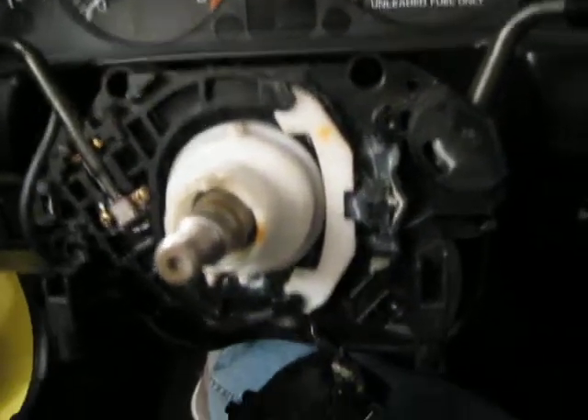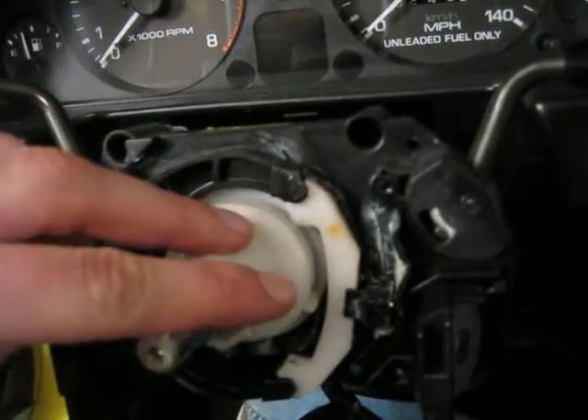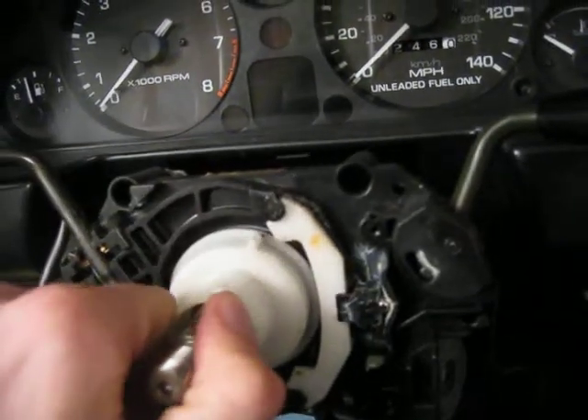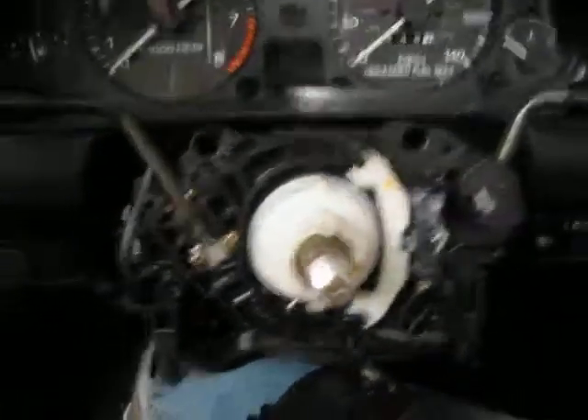I'll just do another demonstration. Turning right, so the bump on the top will clear the first one. I'll make my turn. And as I bring it back, boom, it cancels the turn signal. Pretty simple and I think pretty cool.